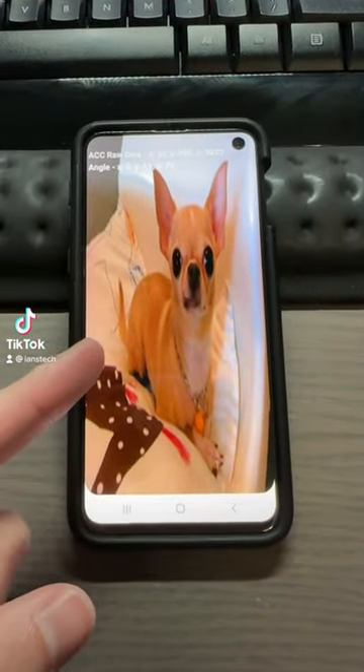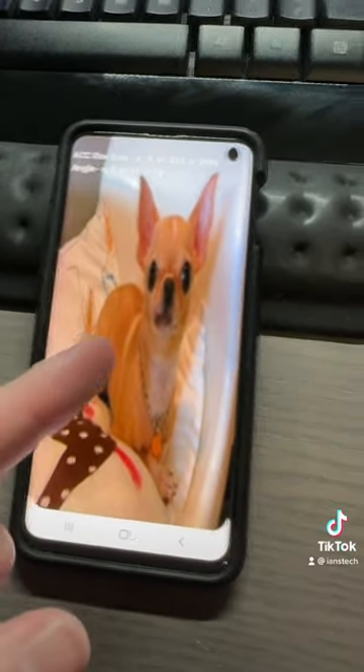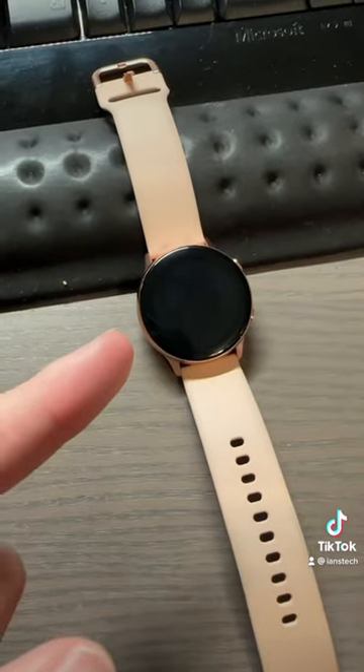Now we all know about the Samsung Chihuahua, but is the Chihuahua from the phone also on the watch? Let's find out.